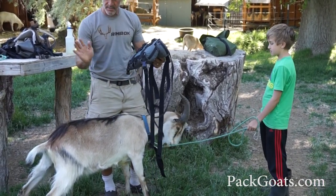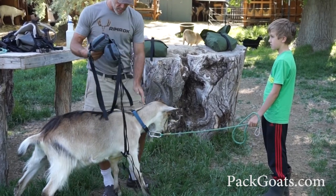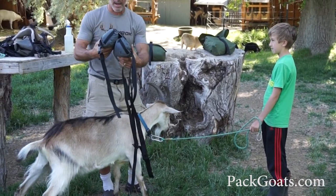Remember, they have spinous processes that come off the top. We have to rest the weight on each side of the ribs, and so goats carry loads different than other animals.